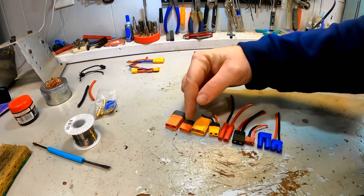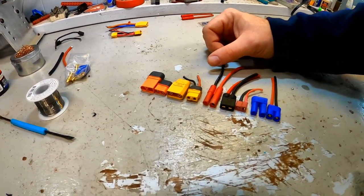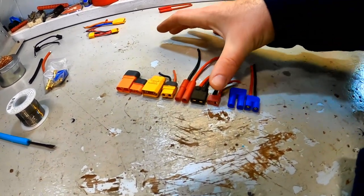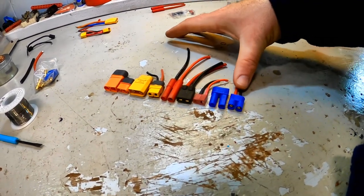One of the biggest gaps I see in a lot of RC enthusiasts is the ability to solder different connectors — whether they're changing connectors on a battery or changing the connectors on the ESC. So many times people are buying adapters or doing shoddy butt splicing. Today I'm going through IC5 and IC3, XT90 and XT60, the banana plug that comes on a lot of Redcats, Traxxas plugs, Dean's plugs, plus EC5 and EC3.